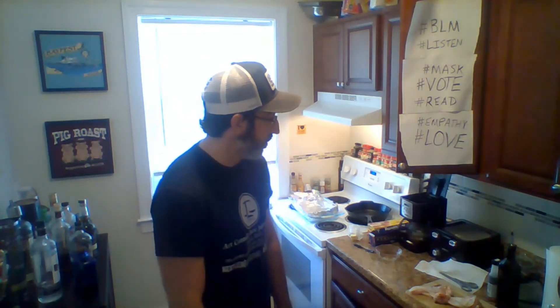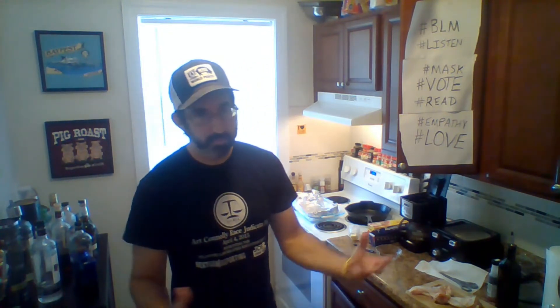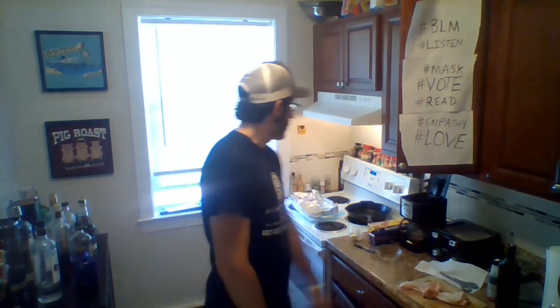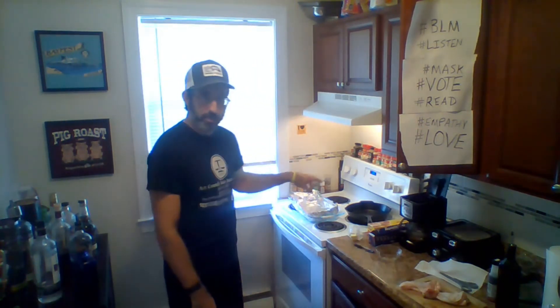I'm going to do some turkey wings. I thought about doing chicken wings, but something a little bit different. I got two big old honkers right here. I'm going to do this in the oven, set to 325.